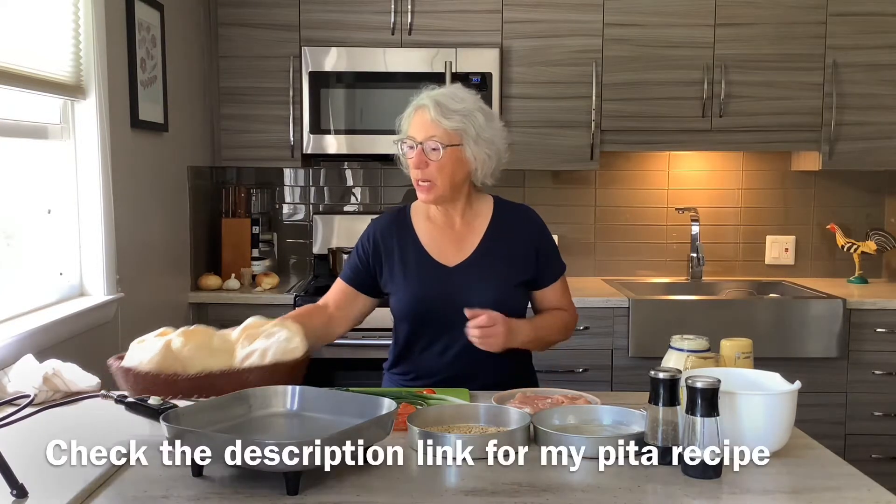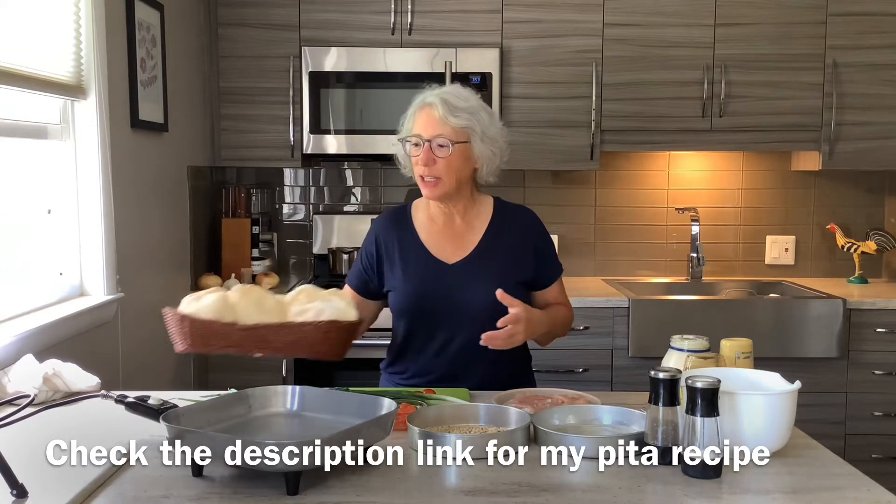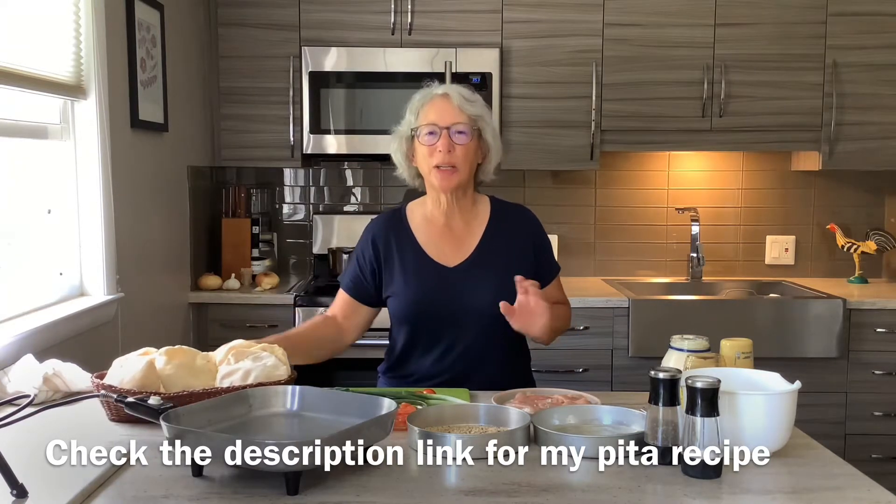Hi, it's Donna, your homegrown gourmet with the Gourmet or Good Enough team, along with my sister Diane. I made pita pockets yesterday and today I'm going to make a delicious chicken dish to put inside.